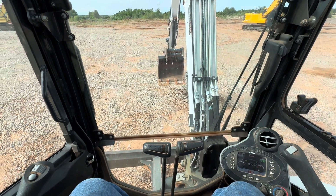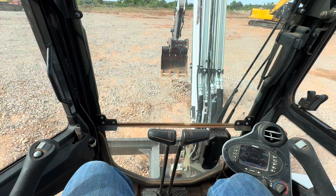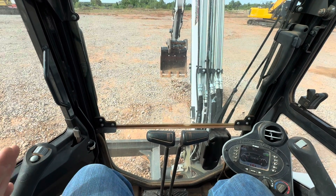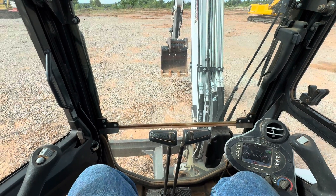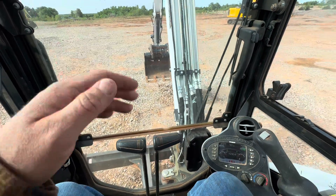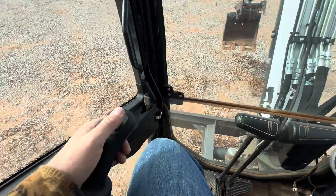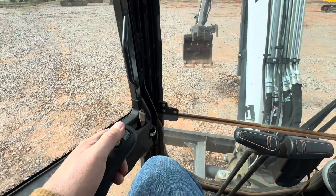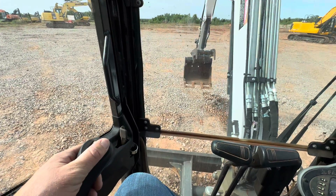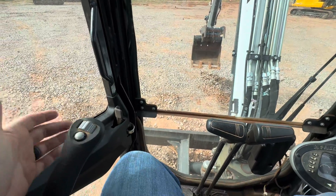i35equipment.com. Today we're going to be addressing the topic of how do you switch from using a hydraulic thumb to operating the articulating arm in a Bobcat e35 mini compact excavator. It's pretty easy. We've already got our machine running, we've got the hydraulics unlocked so we're ready to operate. Right now if we move this left operator's thumb you can see the articulating arm is going to be operating.